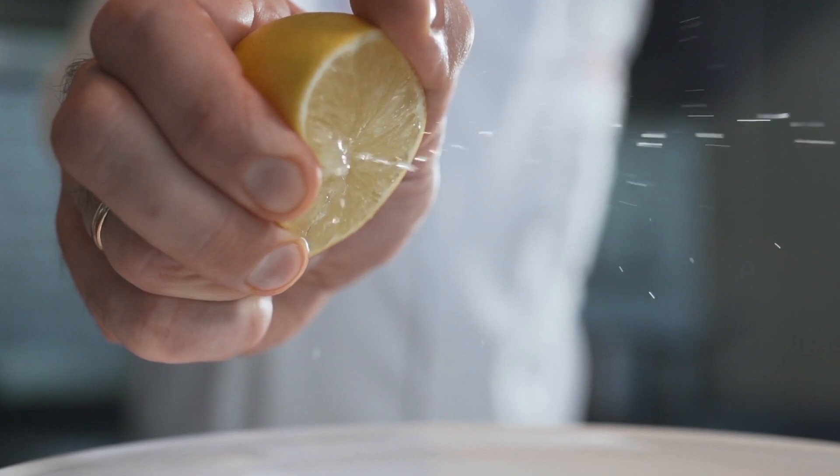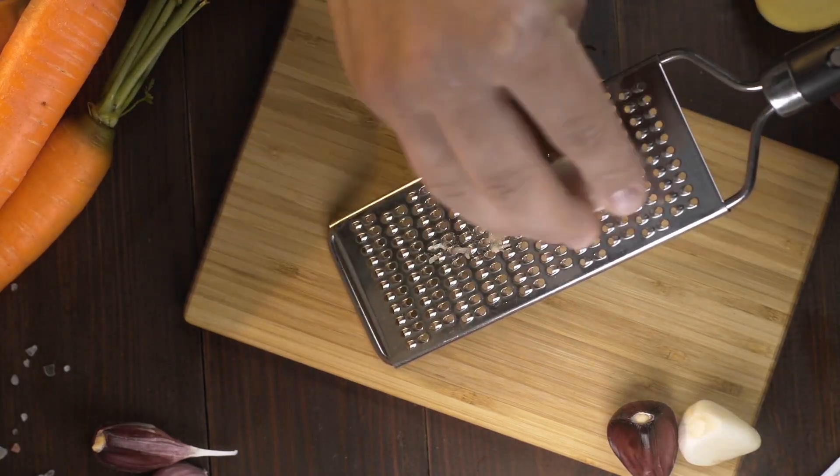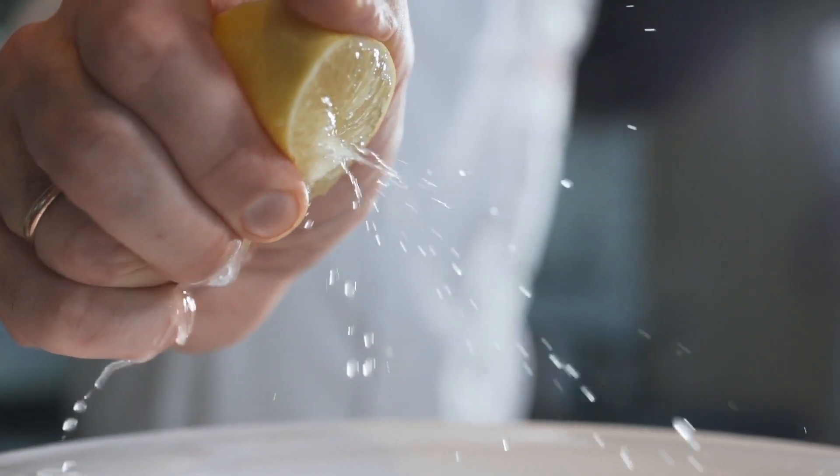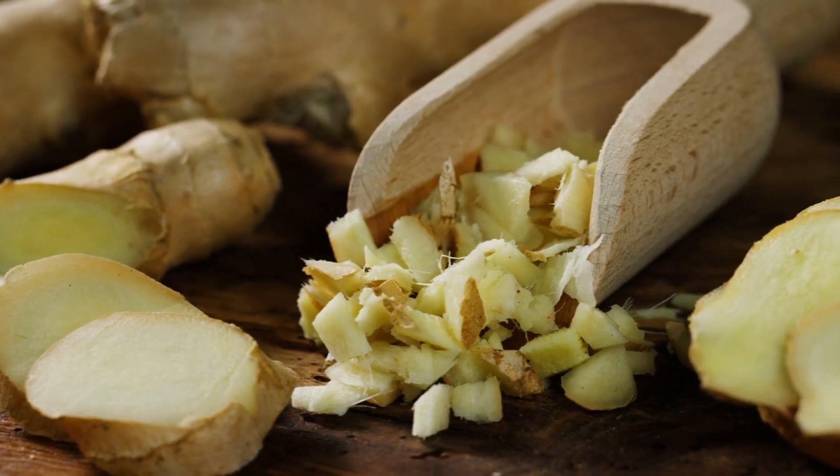For a little extra punch, try adding some fresh lemon juice and grated ginger. Lemon adds more vitamin C, while ginger gives your immune system a boost and helps with inflammation, taking the juice to the next level.